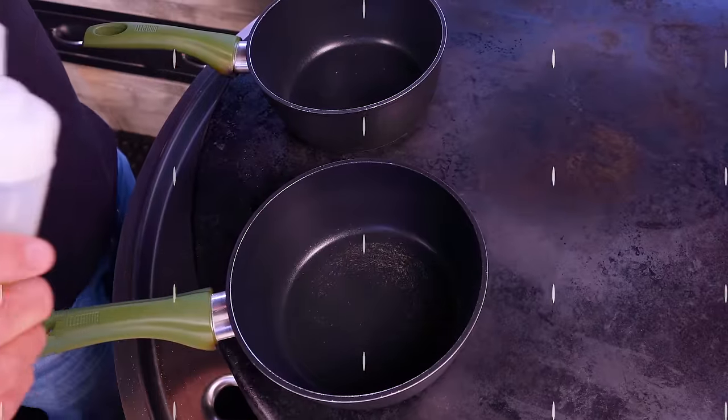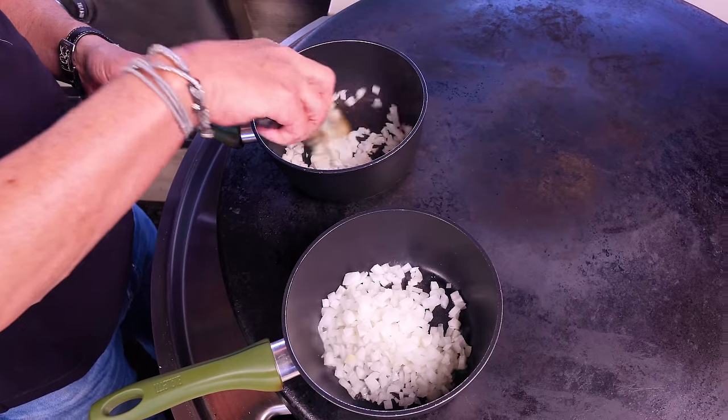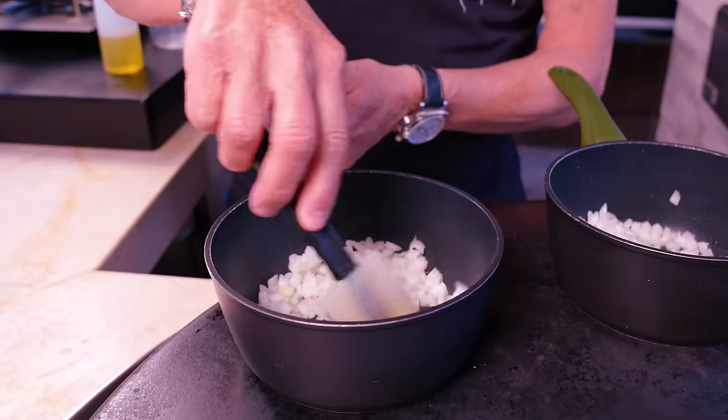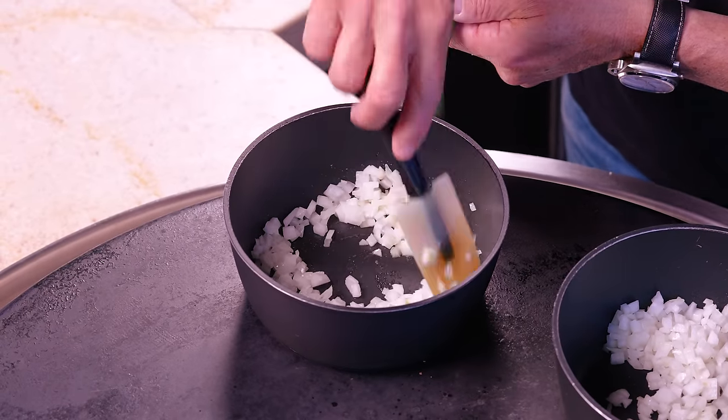We're all about what you want to see. We're going to start with some rice and beans, get them going, get the steak happening. Our rice and beans each begin with a little oil and some diced yellow onions — a little in each. We just want to give a little stir, get them coated with some of the oil, and let them start to cook and soften. We'll give these each about three minutes.